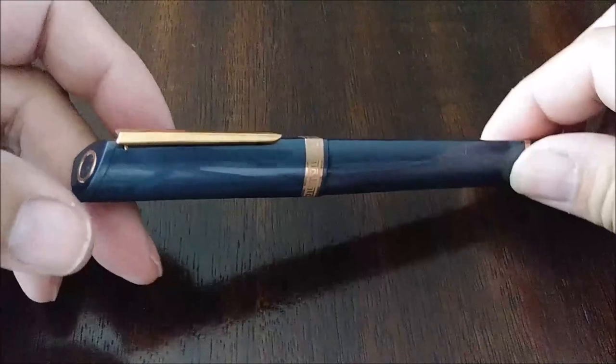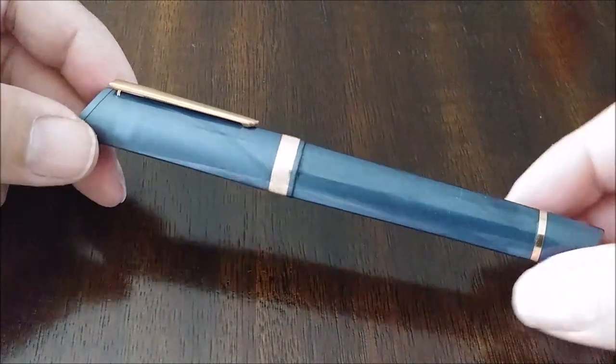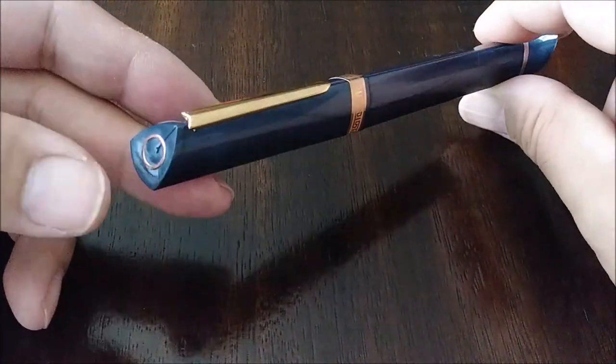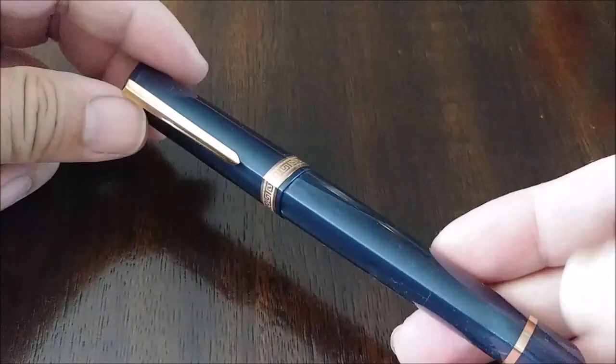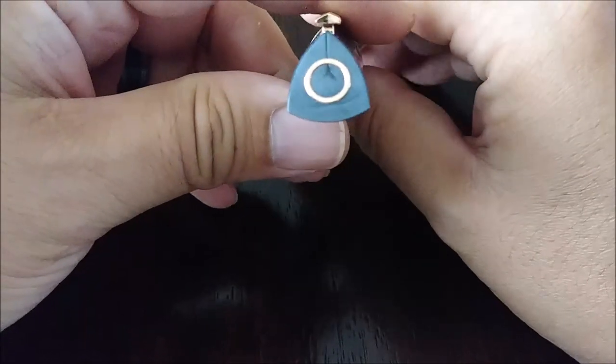Some may already recognize what pen this is. It is an Omos 360 — this is the modern Omos 360 cartridge converter filler. It's a pen with a very unique shape to it.